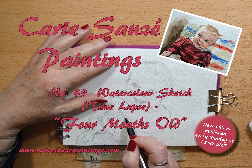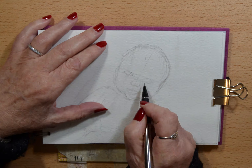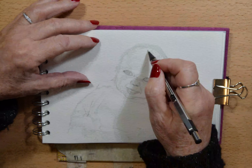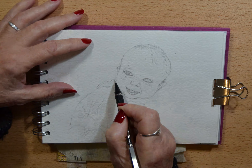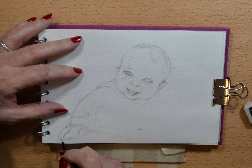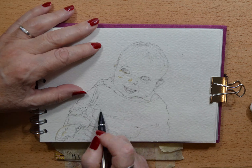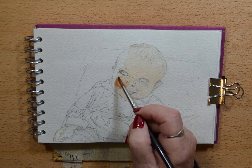Hi everyone and welcome to my YouTube channel. This week's video is a portrait of my baby grandson at four months old. He was born last September and I've decided to do a portrait of him every month for the first year of his life. I hope you enjoy watching him develop and grow as much as we his family do, and that you will follow his progress on my little videos.